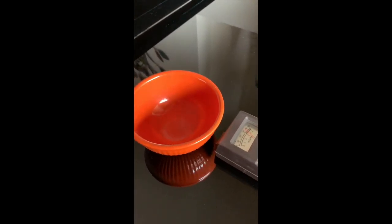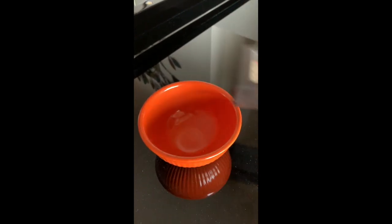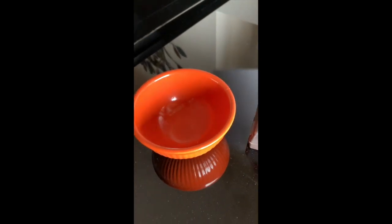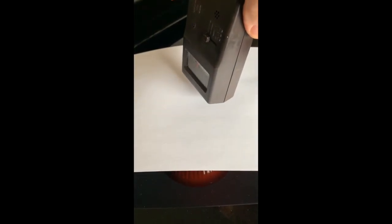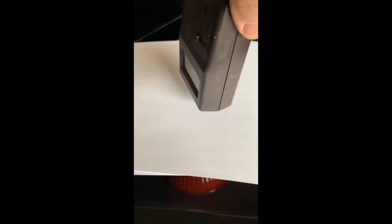We can also try to stop the particles with a couple sheets of paper. That doesn't seem terribly effective. Let's add a few more — now we have about 10 sheets of paper. This is definitely enough to stop every alpha particle; they can't get through even one of them.